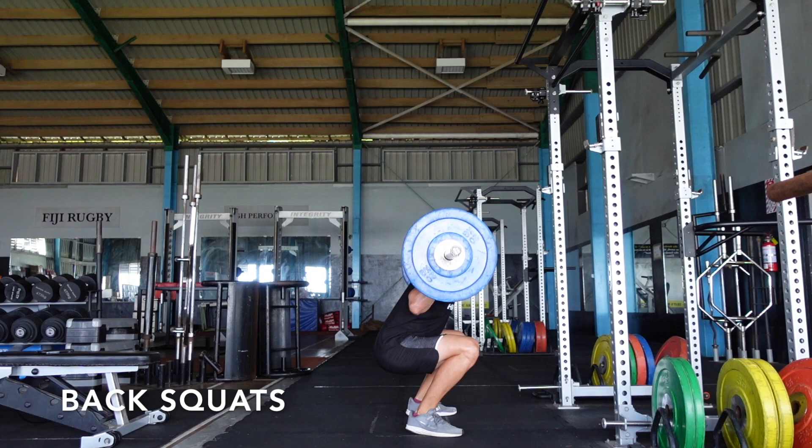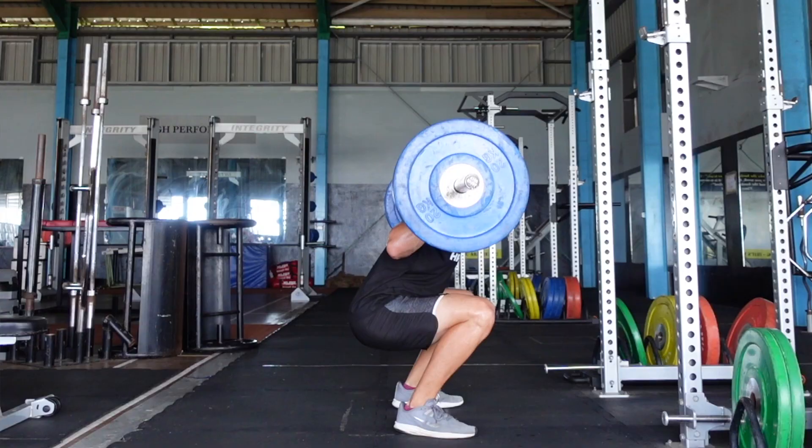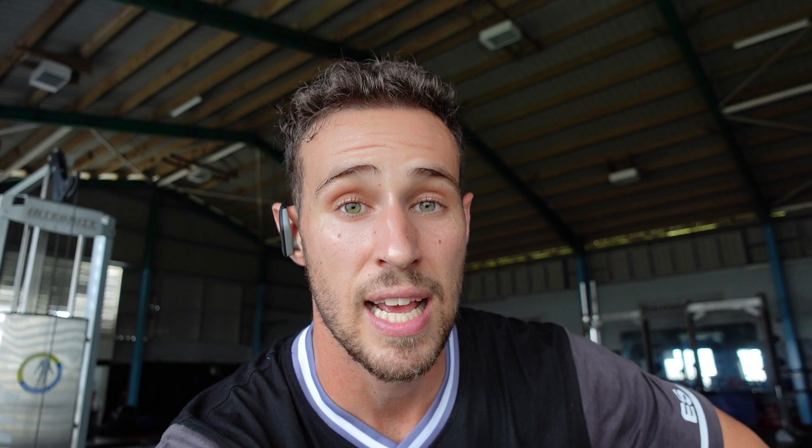Now we've gotten into some back squats. I've been slowly warming up starting from the bar, 60, then 80 — just doing sets of five. At the moment I don't have a program that I'm following. It's one of the things with being a strength and conditioning coach — you spend a lot of time programming for other people and then you just wing it when it comes to your own stuff.